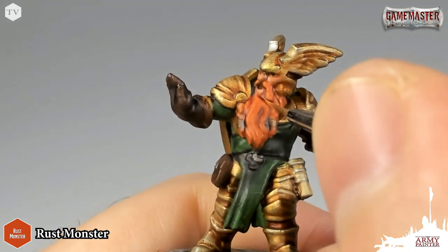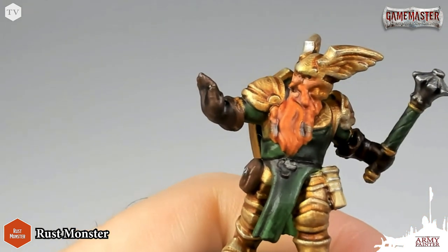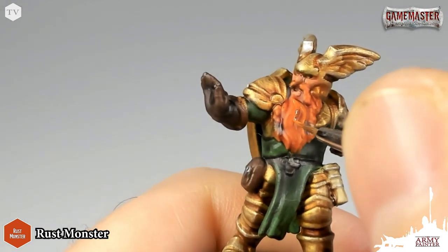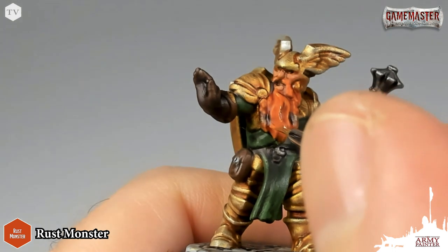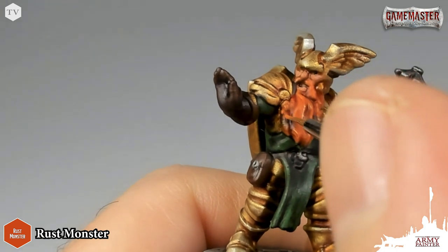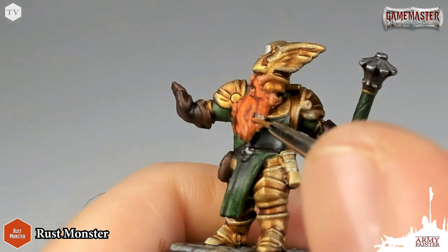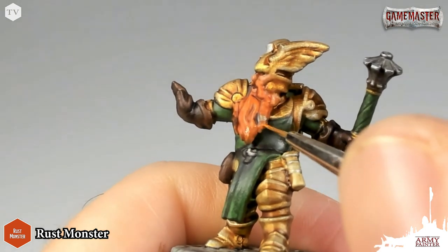Next, we're going to apply a very similar application — we're just going to highlight and re-establish that bright orange hair. We're using Rust Monster from the D&D Nolzer's Marvelous Pigments range. You can see that the wash allowed the raised areas to stand out, so we're just going to follow them along, tracing the raised areas with this orange paint. On areas like the braids, there are just little bumps, and we're going to apply little dots of that orange paint. Orange pigments do tend to be weaker pigments along with red and yellow, so you want to work in layers to achieve a nice, strong highlight.